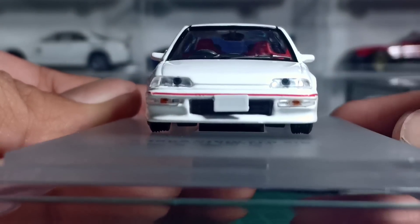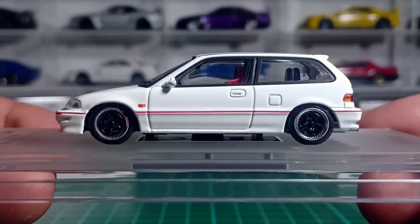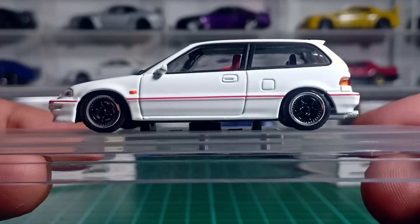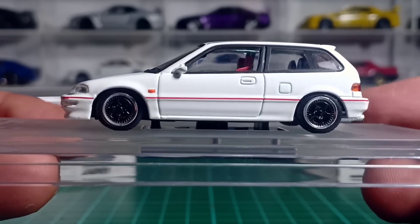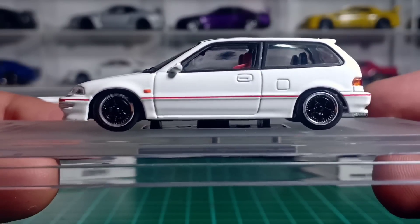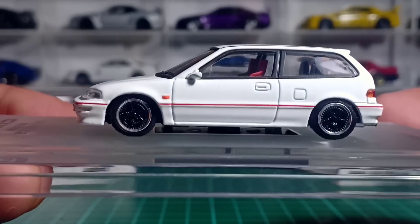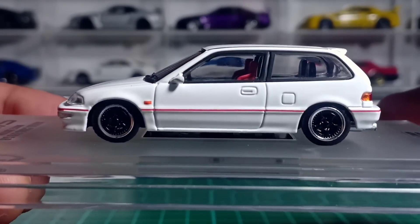Lampu depan Mika, foglampnya juga Mika, cakep lah pokoknya. Dan sekarang bisa kita lihat tampak sampingnya. Ini cakep banget ya, kita lihat catnya rapi, nggak ada merintis sama sekali. Detailingnya juga oke, lumayan bagus.